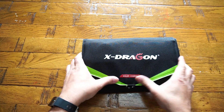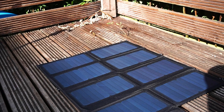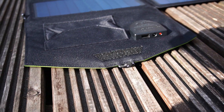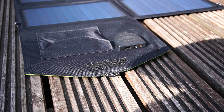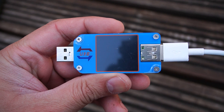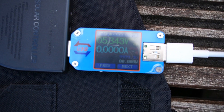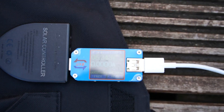Let's put this X-Dragon solar charger to the test. We have the solar panels placed directly under sunlight, and as soon as you open them up, the status indicator light on the solar controller turns on. First, let's check out the output of the USB port by charging our mobile phone. To confirm the output current and power, we are using a USB tester — though it's bright and harder to record on the LCD display, which is currently showing 5 volts.